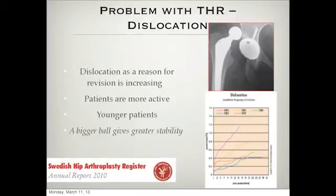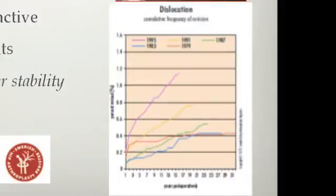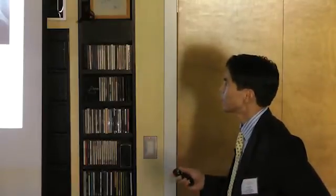A problem with total hip replacement is dislocation. The ball is not connected to the socket and can come out with extreme movements. Dislocation as a reason for revision surgery is also increasing — this is a slide from the Swedish registry. In more recent times the rate of revision for dislocation is going up. I think that's because people are becoming more active, expecting more from their hips, pushing the limits that a total hip maybe can't handle.